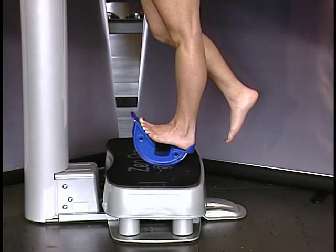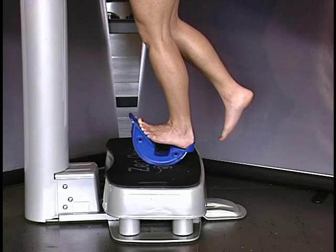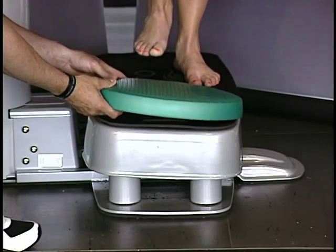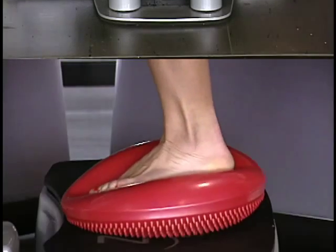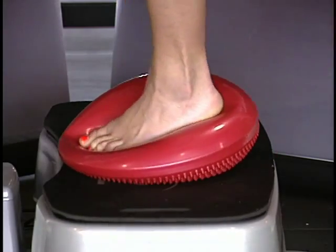That joint stability inherently requires a great amount of ankle or talocrural mobility above it. If we do not have stability in the subtalar joint, we must get stability in the joint above or below it — in this case, the talocrural joint, which we need inherent mobility in. So training the subtalar joint stability is a great way of not only improving proprioception and improving the kinetic chain as it functions above, but also helping improve mobility in the talocrural joint, a very common problem in most athletes that we train.